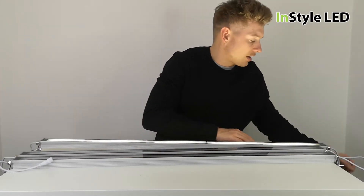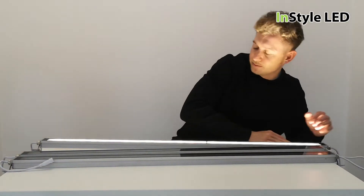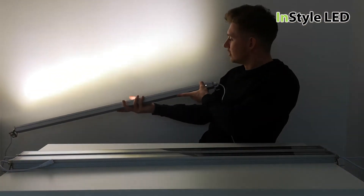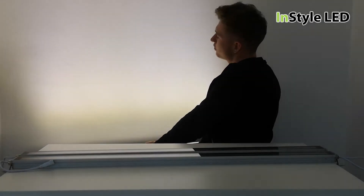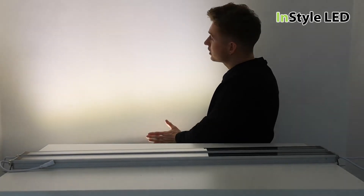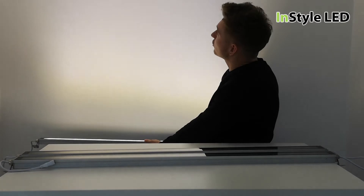Let me just turn the light off for you. As you can see, they are super bright and super tight to the wall — the light is not coming back out. The light is shining off the wall in a tight beam effect.